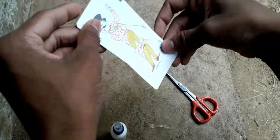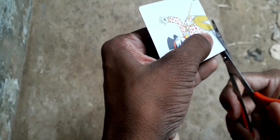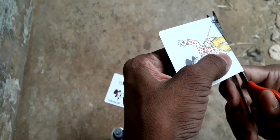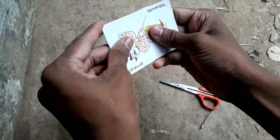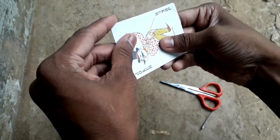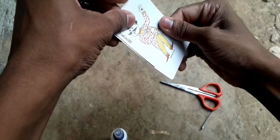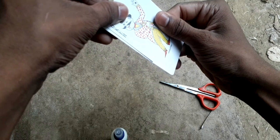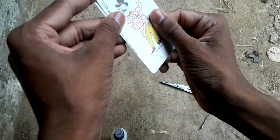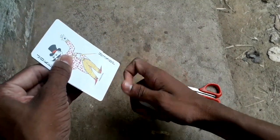If you want to hear our sounds, we have two notes. I am going to take this out. I am going to leave it out. Now I am going to level it. I am going to put it in a step. I am going to take this out and put it in my way.